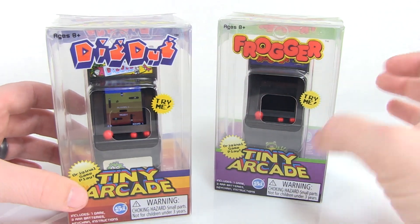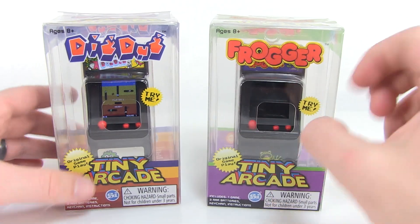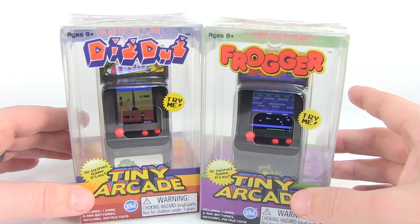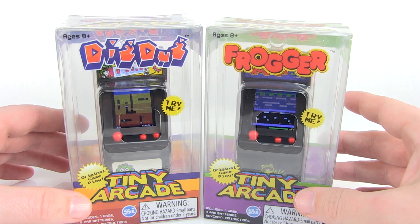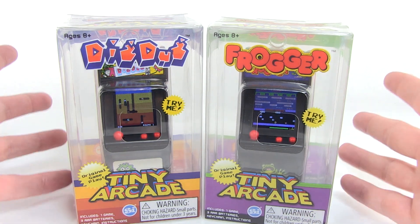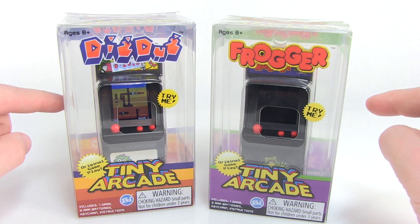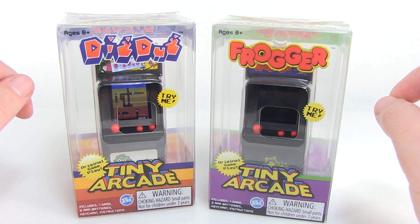Look at that — we've got Dig Dug, we've got Frogger, and there's the little try-me slot. We've got both of these games going, playing the actual music from the games. It's amazing. So let's go ahead and get these opened up because I want to get a closer look at them and play some games.